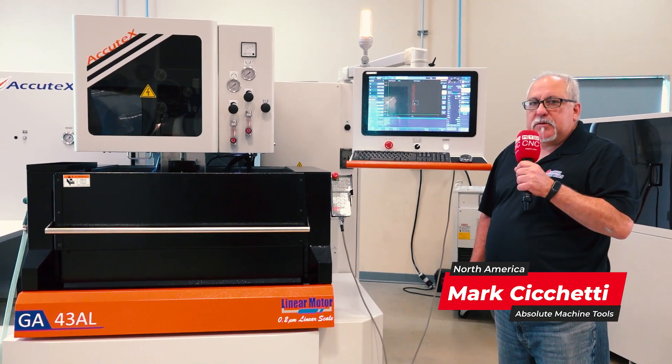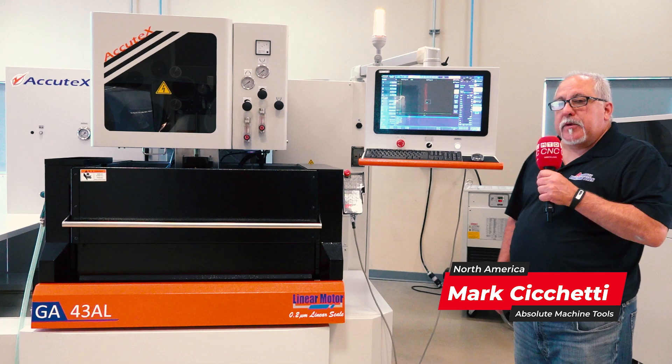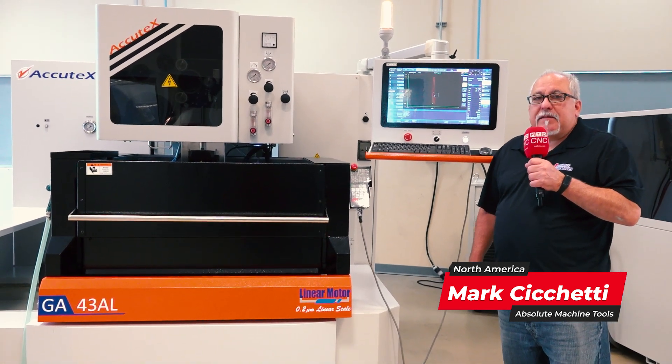Hi, my name is Mark Giacchetti with Absolute Machine Tools, and we're here today looking at the GA43AL wire EDM from Acutex.